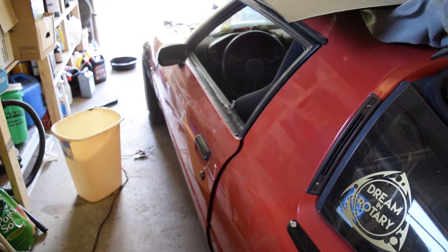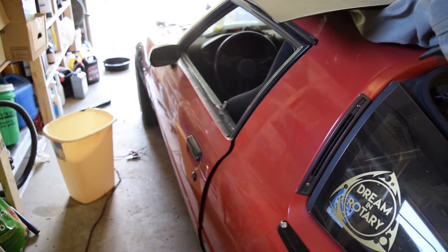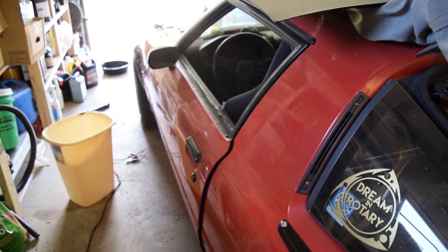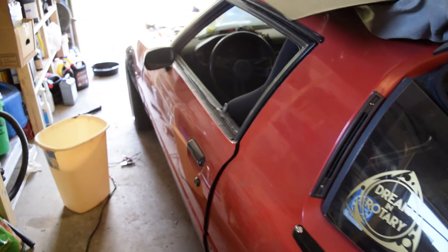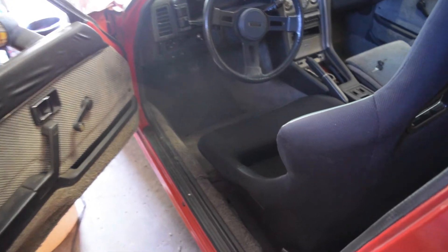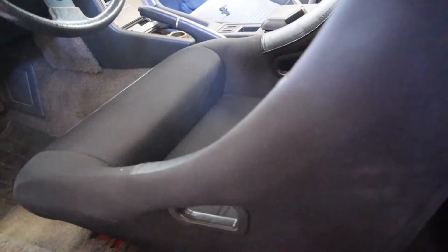Alright, here I'm going to show you why a Corbo Forza wide seat does not fit in a first gen RX-7 with the Corbo rails. So if we go over here, you can see the door pretty much hits it when you open it, and when it's sitting in that spot where the rails go, it actually makes contact.